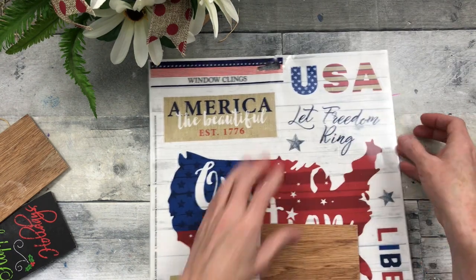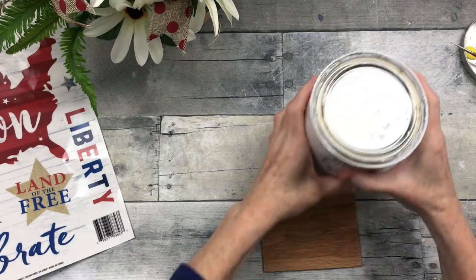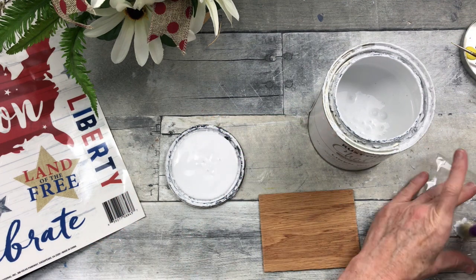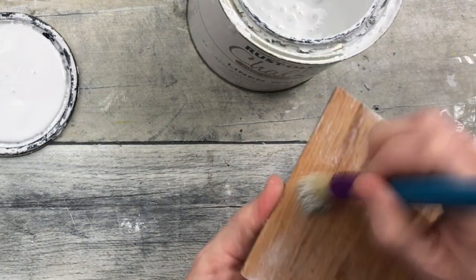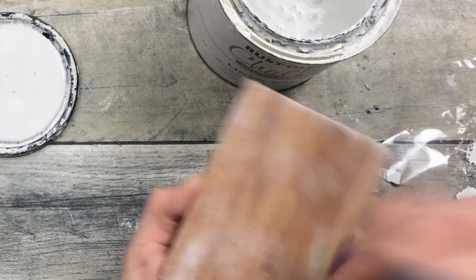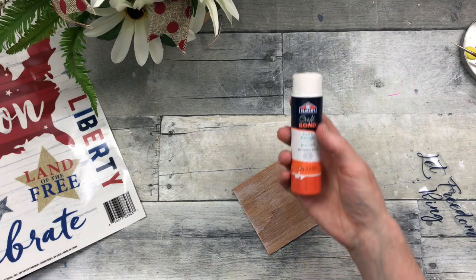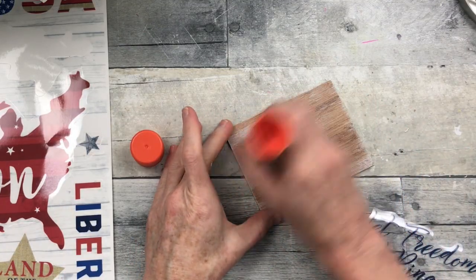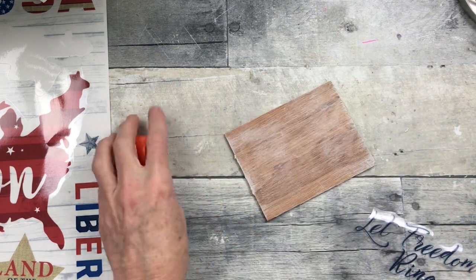Now we're going to put one more thing in there. I'm using a scrap piece of thin laminate wood. I'm going to take some chalk paint and a little brush from Dollar Tree, bounce off most of that paint, and start distressing this — going over the edges and swiping back and forth so it looks like it's got a little age to it. You're not looking for full coverage; you're just looking for a memory of the paint. Once the paint is dry, use a glue stick — you can use Dollar Tree — put a layer down there, and then stick that window cling down.